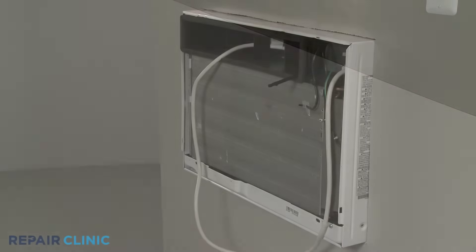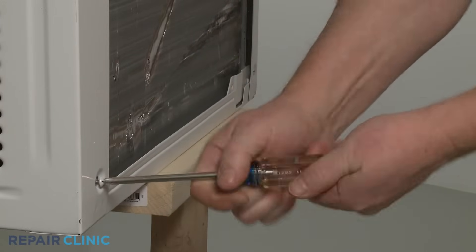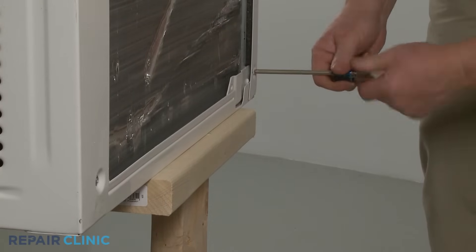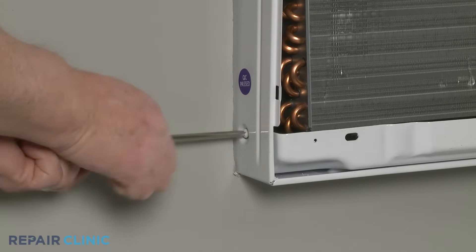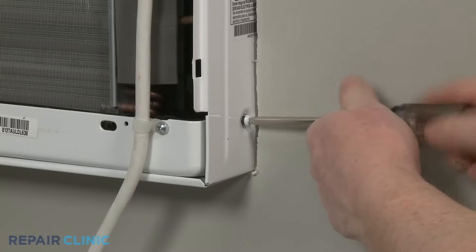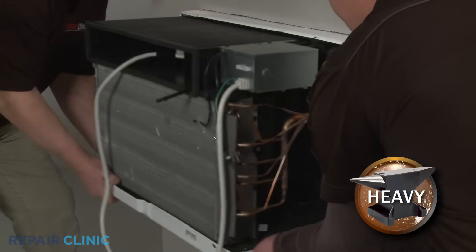To reach components like the fan motor, transformer, or the main control board, you will need to fully uninstall the unit. If required, use the Phillips-head screwdriver to unthread the two rear mounting screws securing the unit to its cabinet. Unthread the two front screws located on the left and right sides of the cabinet near the bottom. Now have an assistant help you to fully remove the unit from the cabinet and set it on a towel or blanket.